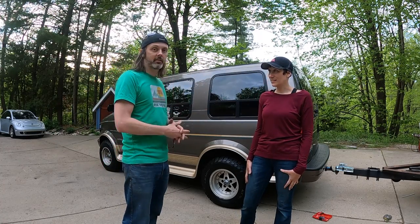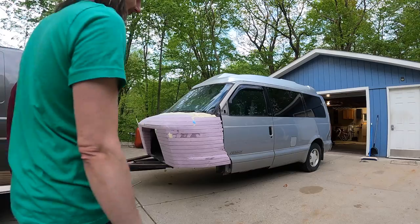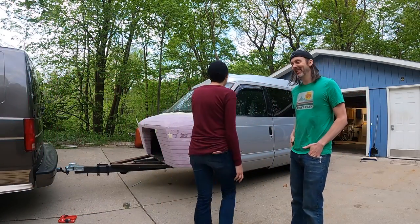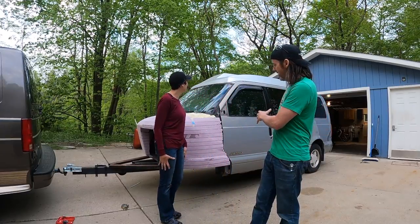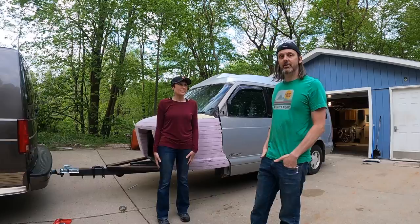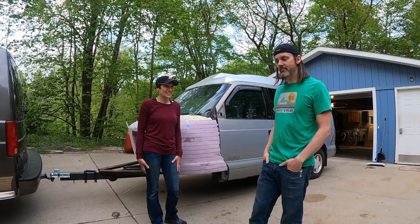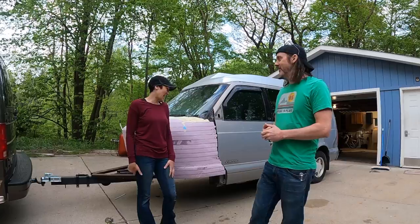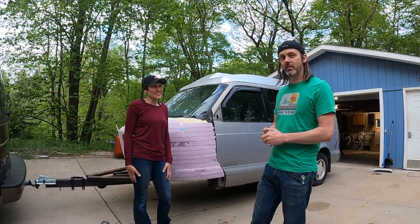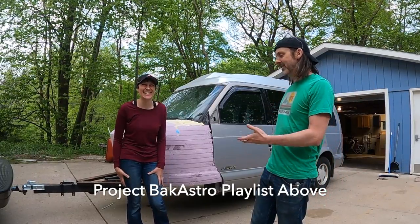I could show you guys how to install a high top on this really mint low mileage Astro, but instead we're going to show you how to do it on project Bad Astro. What is project Bad Astro? This is the silliest thing we've ever undertaken — and we've undertaken a lot of silly things. It's a half van, half boat trailer that was built with very questionable decisions and quality. It was really cheap and we dragged it home.